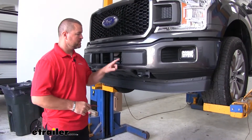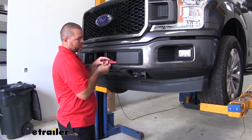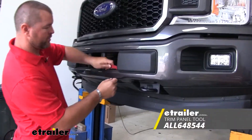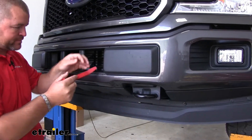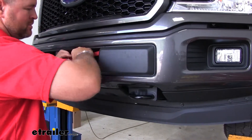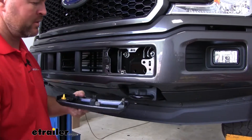First thing we need to do to start our installation — you're going to have a cap like this on both sides of your bumper that we need to remove. Take a trim panel tool, a plastic trim panel tool. You can use a screwdriver if you want, but be careful — you don't want to scratch any part of your bumper. These can be a little tricky to get off, but once you get it started you can pop them off.